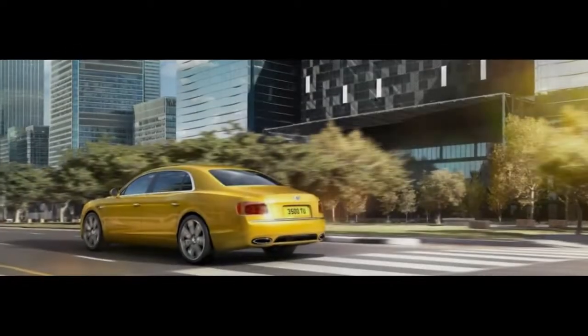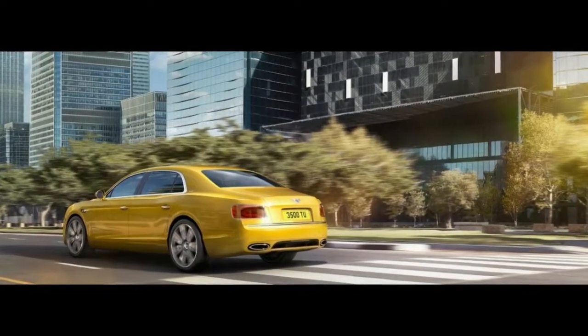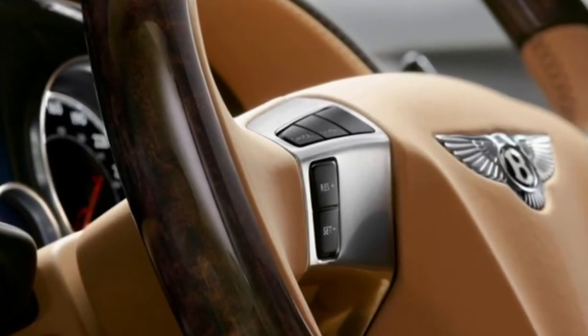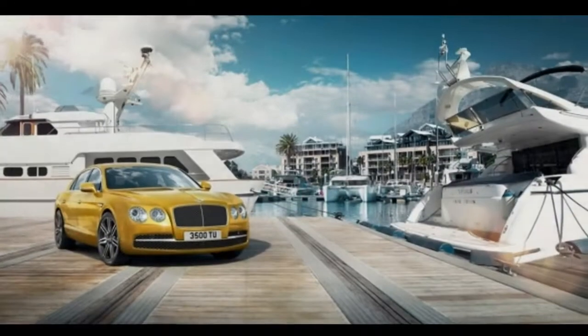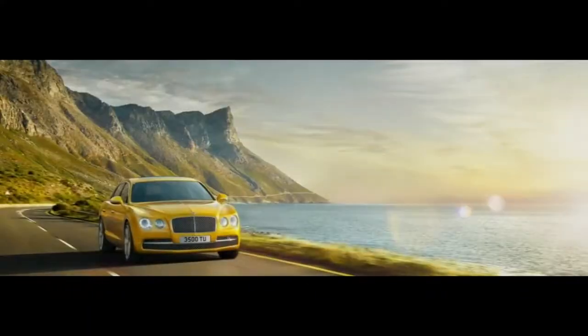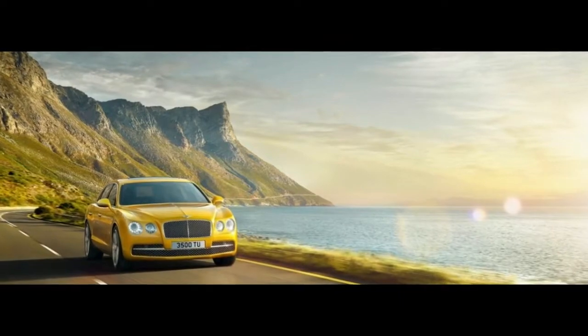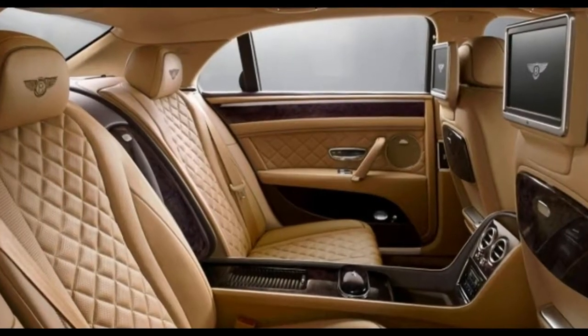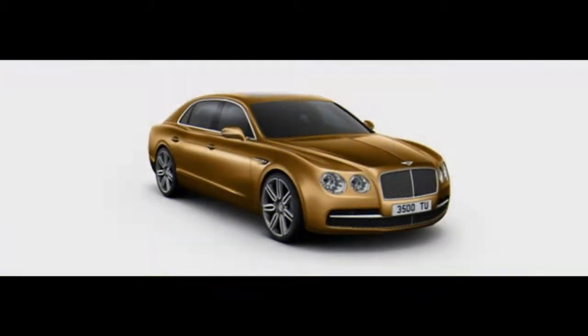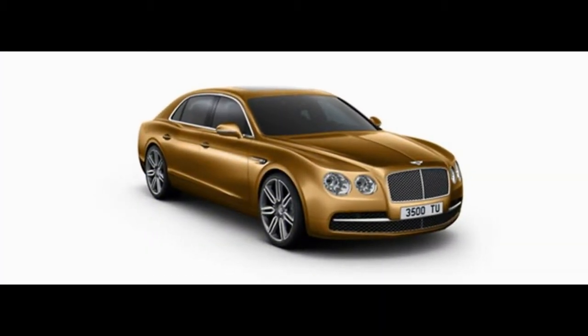The suspension has four modes — comfort at one end, sport at the other, with two in-between settings. Full comfort mode loosens body movements without becoming too squishy, and full sport firms things up without becoming brutal. However, you have to flip between modes by tapping the infotainment screen, which means taking your eyes off the road rather than reaching for a switch or button.